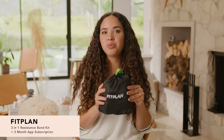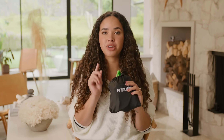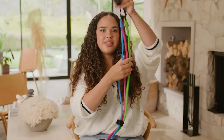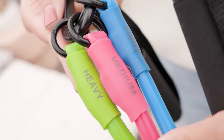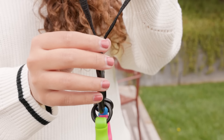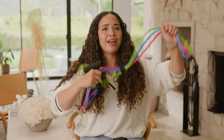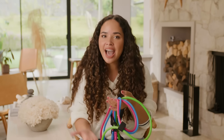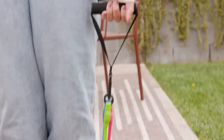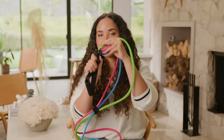Here we have the Fit Plan three-in-one resistant band kit, which also includes a three-month app subscription. I'm super excited about this because I've been really into working out lately. It comes with three bands with progressive intensities: blue at 20 pounds, medium at 30 pounds, and green at 40 pounds. The app has fun workout videos so you can see what you're supposed to do and get results with professional guidance. You can choose the weight you want — adding or removing weight is super easy with a little clip.